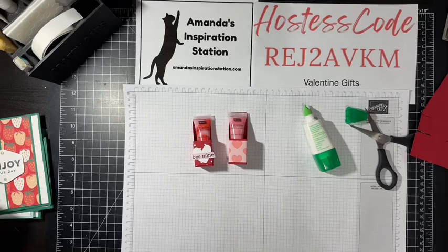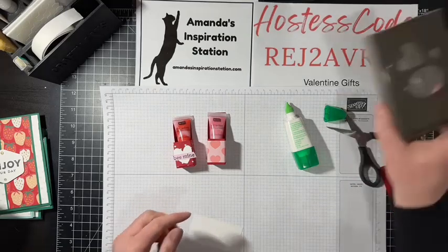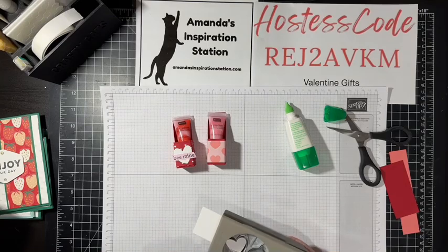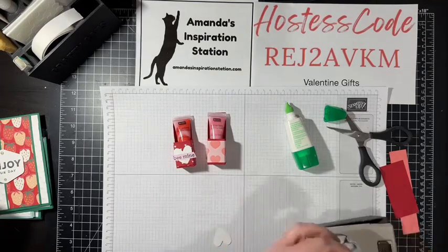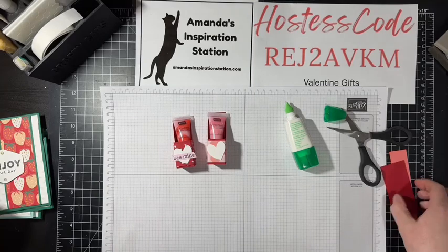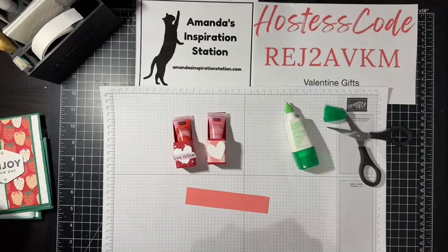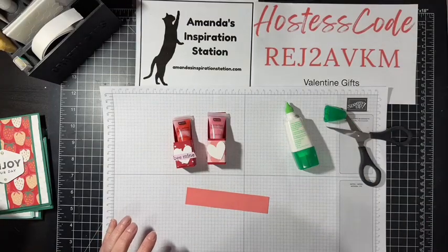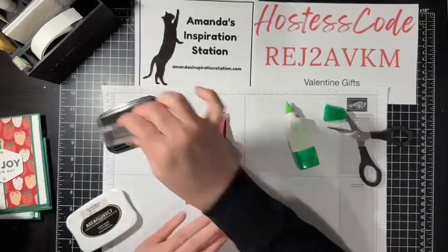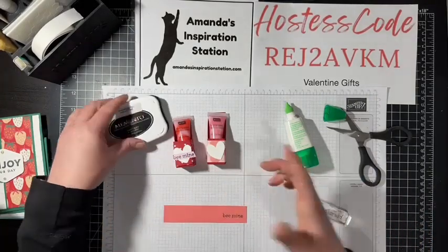That looks cute! Now we need a heart. We'll still do the white heart — the heart is coming from the Be Mine punch. So we're going to do a little white heart. We'll put that there, but then we need the Be Mine sentiment. I thought we would stamp 'Be Mine' on the Flirty Flamingo piece.